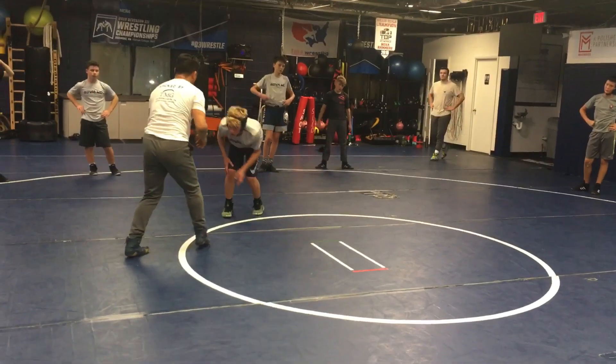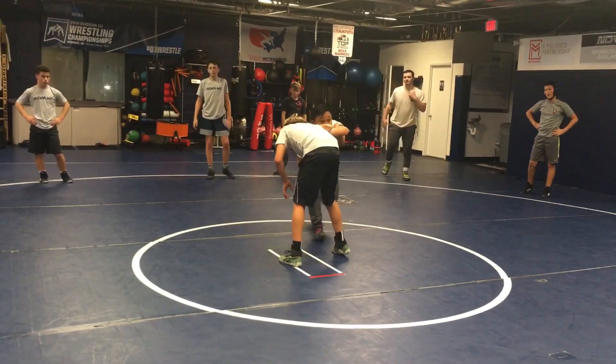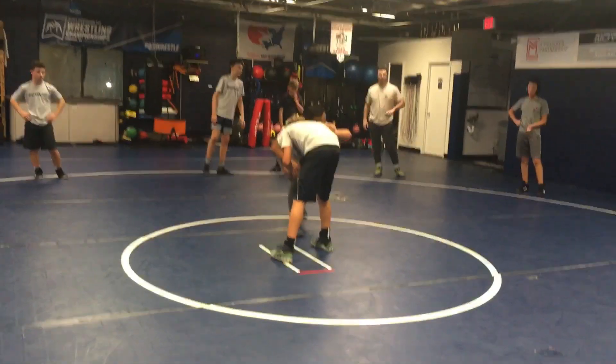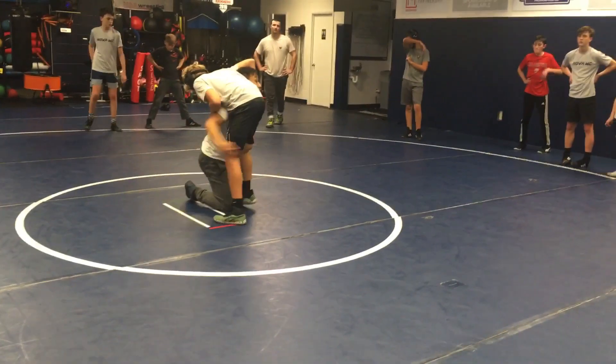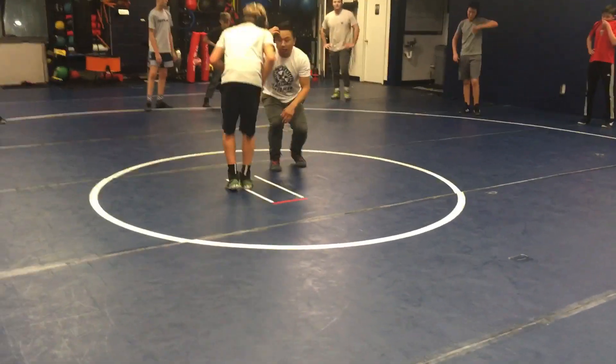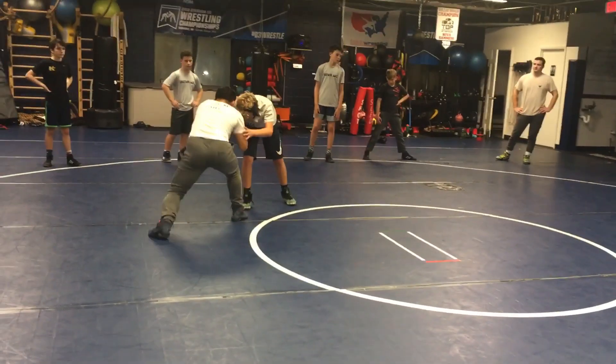Now I'll start rotating — don't let go — now I'll start rotating back here and get my feet set. When my feet are set, I have options: I can release completely, shoot my high C or double. But remember, I'm going to go here to get them reaching, and now I've got my fireman set.